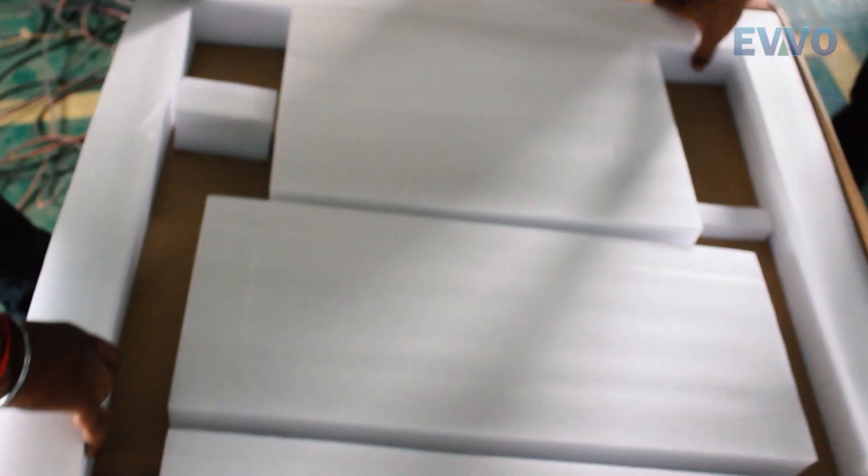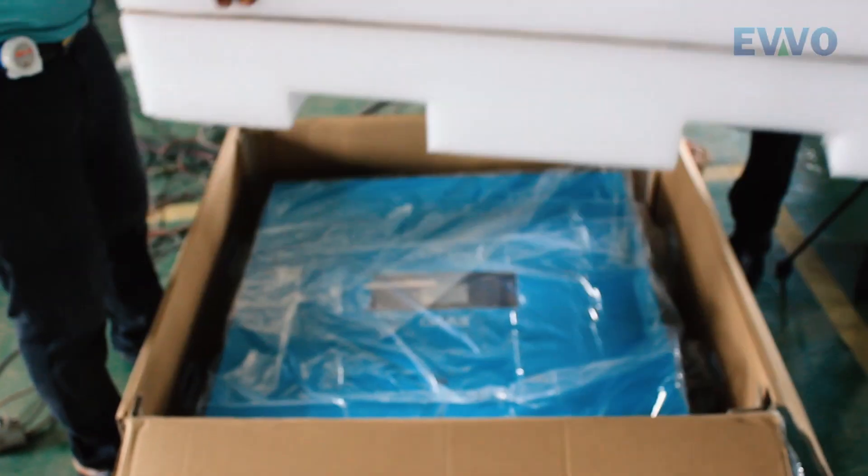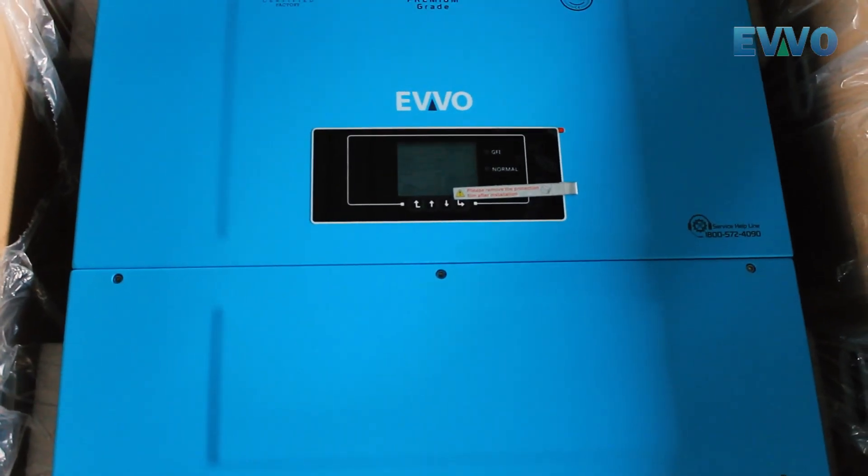As you can see, the inverter has a detachable rust-free aluminium cover for easy installation. Evo Inverters can be easily opened using allen keys.